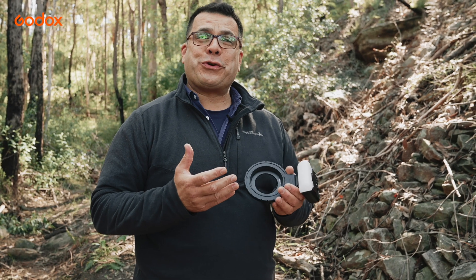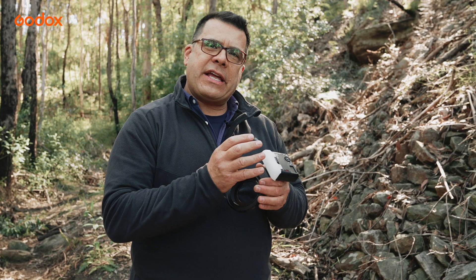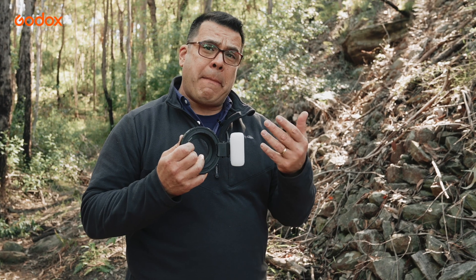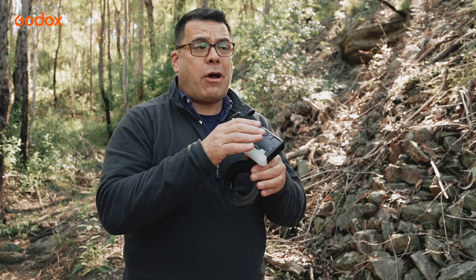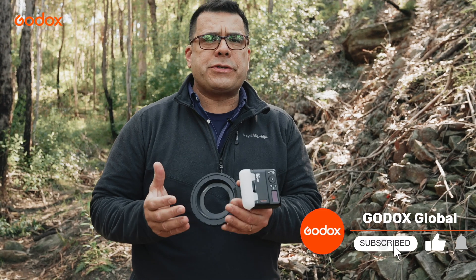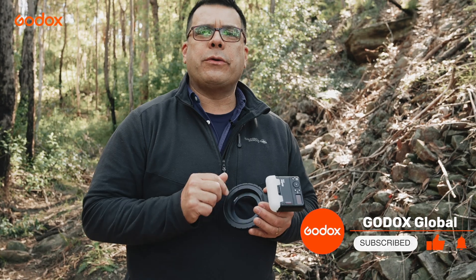I hope you guys really enjoyed this video. This MF-12 is so versatile — from a nice, hard, edgy light that can be placed anywhere around the ring, to the extreme macro close-up adapter giving that really good soft light. You can easily do this on or off camera. Thank you for tuning in to this episode, and be sure to like and subscribe for more tutorials. I'm David Glazebrook, here in the beautiful Blue Mountains. I look forward to seeing you next time.